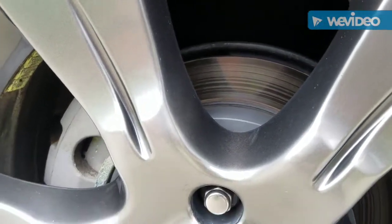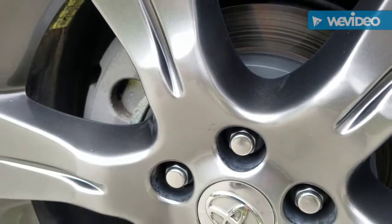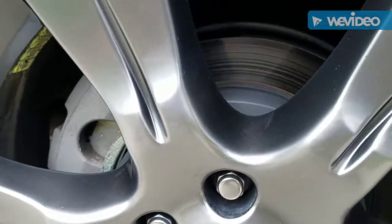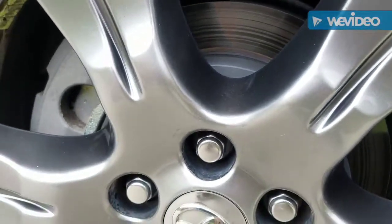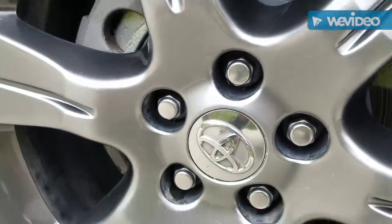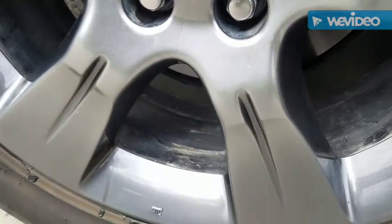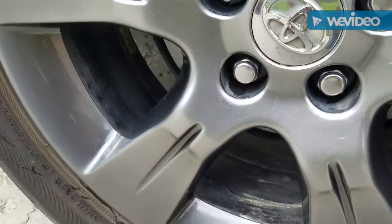Overall it looks like a great job. Pluses: it does a great job, no acid, didn't cause any discoloration on the calipers or anything. It does smell like you're in a salon with that heavy cherry smell, but other than that it's pretty impressive stuff.